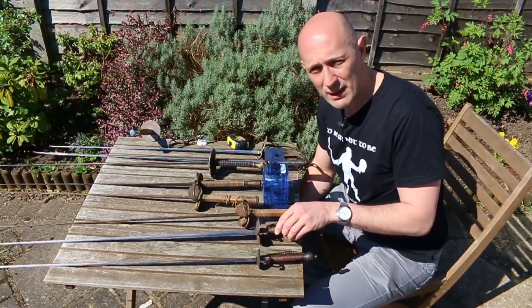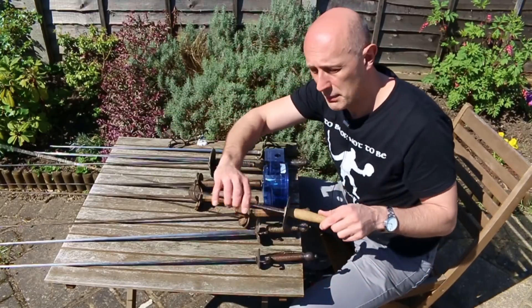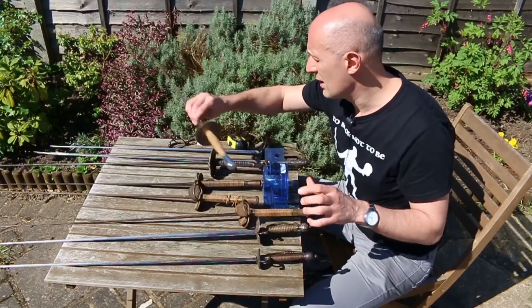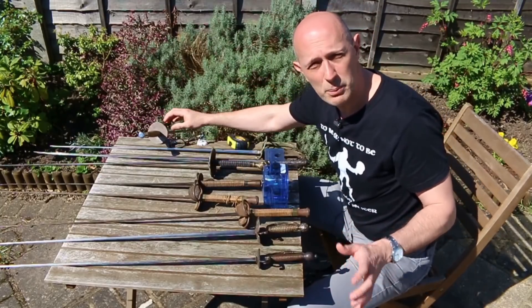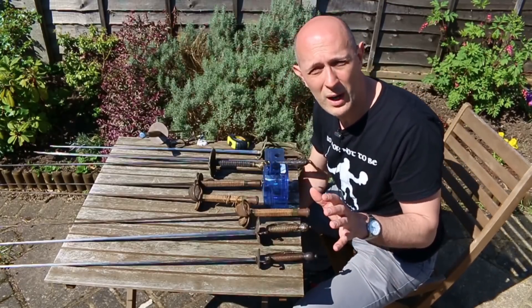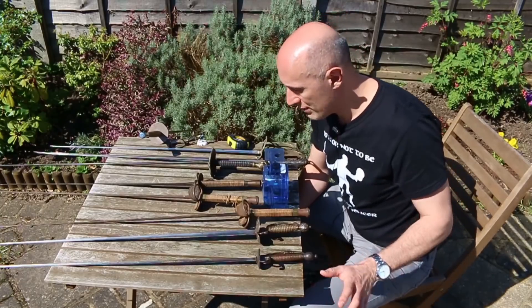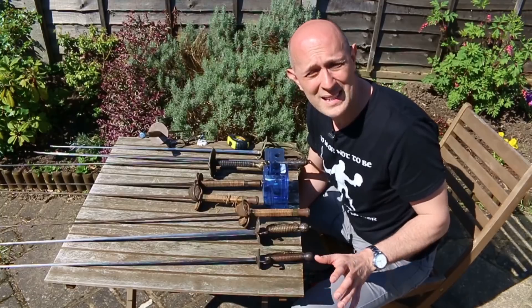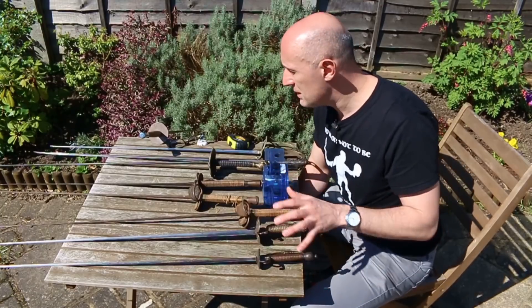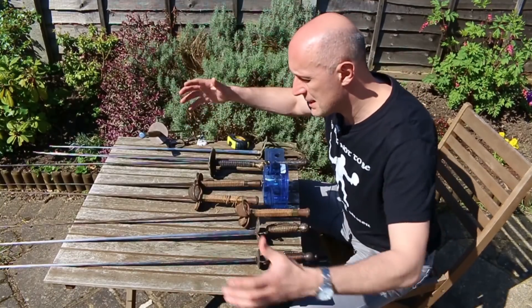We have to acknowledge that in period they actually used foil blades — square foil blades. They had épée blades, they had blunt triangular blades, but they didn't use those for practicing small sword fencing; they actually used square foil blades. We don't know why, and that's an interesting topic. What I thought we could do here is compare the weights and balance points on some different small sword-like weapons.